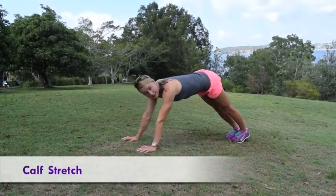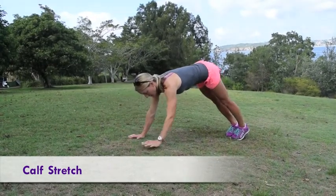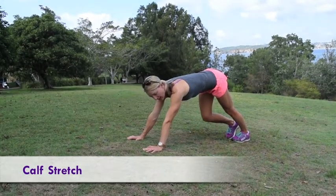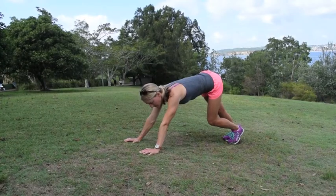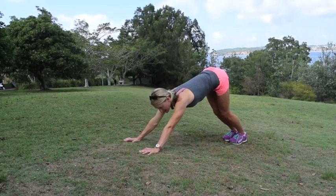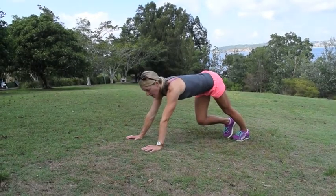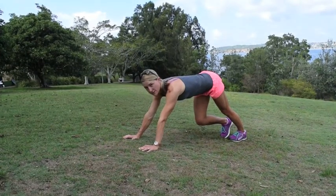Starting off in what's very similar to the downward dog position in yoga, drop your heel down towards the ground to get a nice stretch through the back of the calf, and you can alternate each leg. You can also bend the knee slightly — just feel where you need that stretch through the back of the calf muscles. They'll be particularly tight from doing a lot of soft sand training as well.